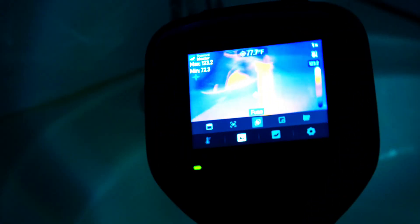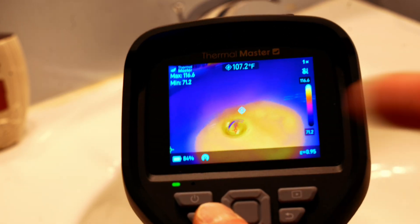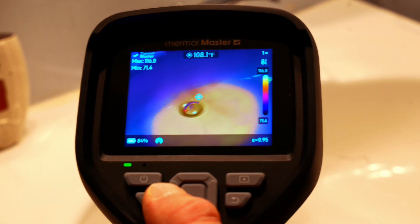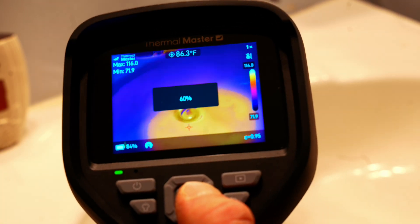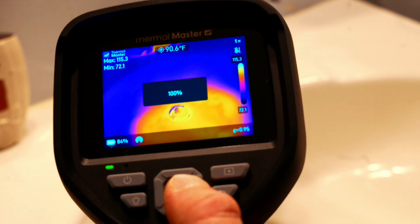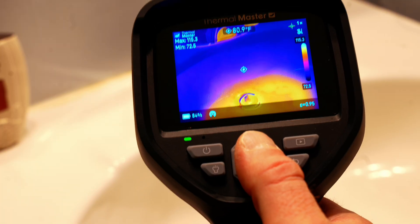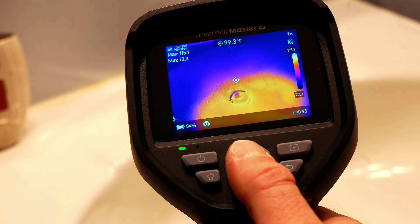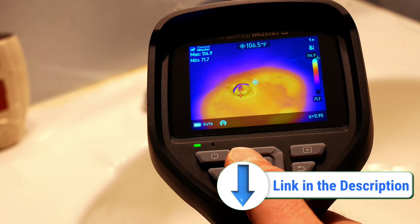The Thor 001 also has a built-in flashlight. Hold the flashlight button down and you get the laser pointer. Although the Thor is not a touchscreen like the Fluke, you can use the buttons to adjust all settings — like the fusion level from 0% (pure visible image) up to 100% (pure thermal). I like to use it around 80%. There are many, many settings — I'll put the full spec comparison in the description.